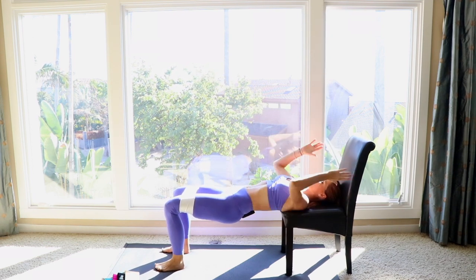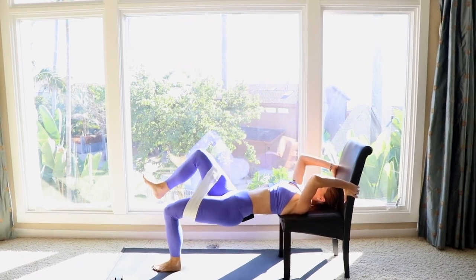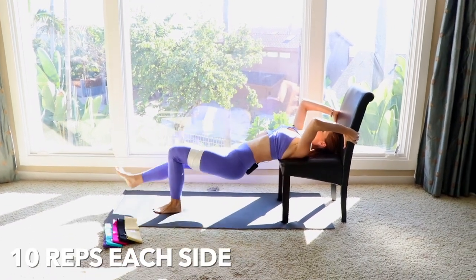Keep your feet hip-distance apart, bring your booty just a little bit down, and when you come up, lift that knee up. Down and lift — 10 on each side.